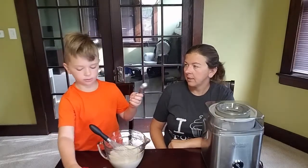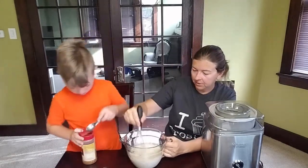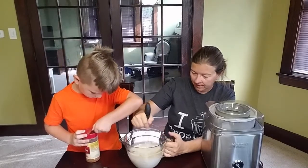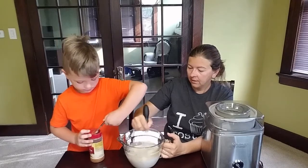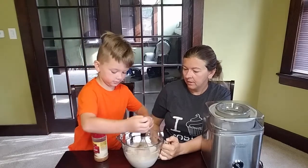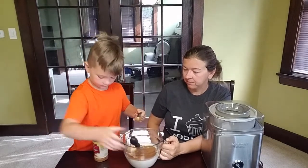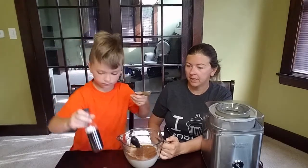Is this a teaspoon or a tablespoon? That's a tablespoon — the teaspoon is the smaller one and the tablespoon is the bigger one. I can feel that it's dissolved in because it doesn't feel like there's a bunch of grit on the bottom. Now we need a tablespoon of vanilla.